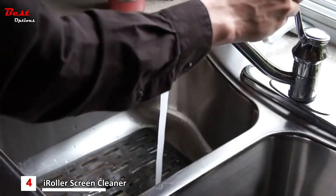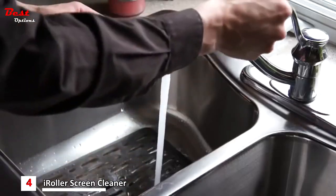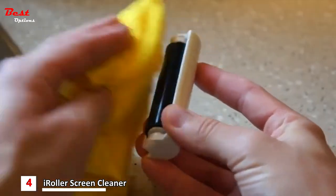iRoller can be used over and over again. Simply rinse under tap water, then set iRoller upright to dry, or dab dry with a lint-free cloth.